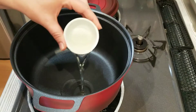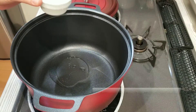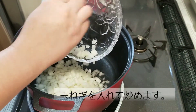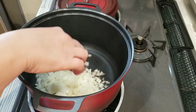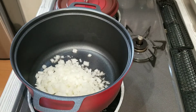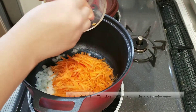In a warm pot I'm going to add two to three tablespoons of oil and then add the onions. Some people also add minced garlic — one or two cloves. If you like, you can add some garlic too. Then I'll add the carrot.